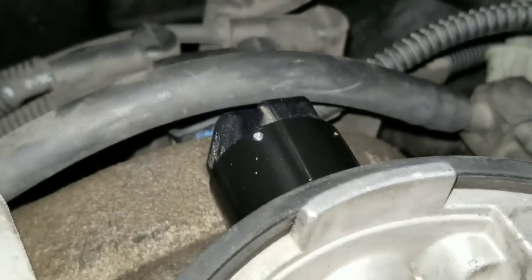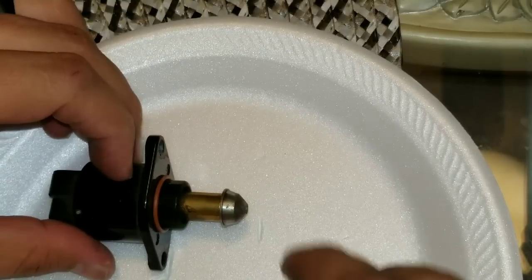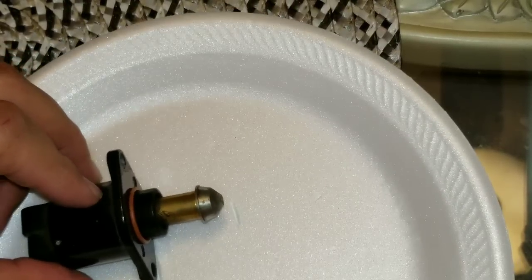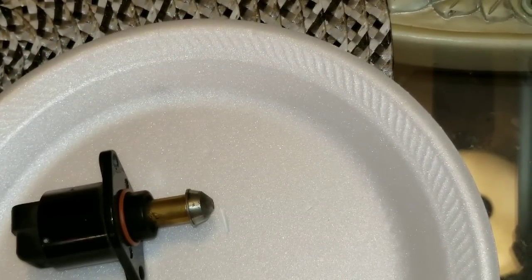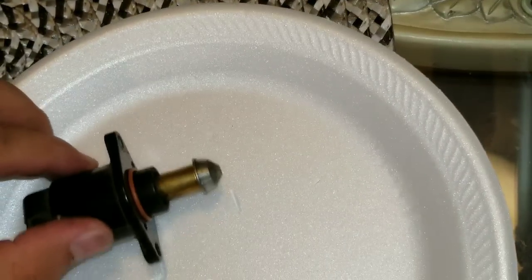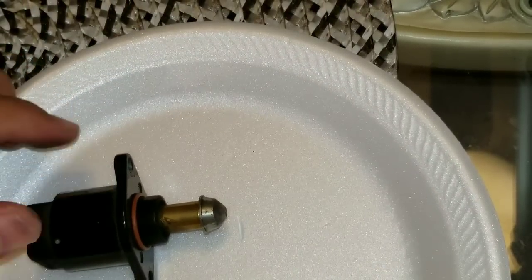To clean the IAC valve, you first want to make sure you put this little nipple part back to the exact same location it's currently at. I grabbed a styrofoam plate and made some marks on it — marking one of the edges to the tip of this valve — to make sure I put it back to the same location. You can see the little marks I made there.